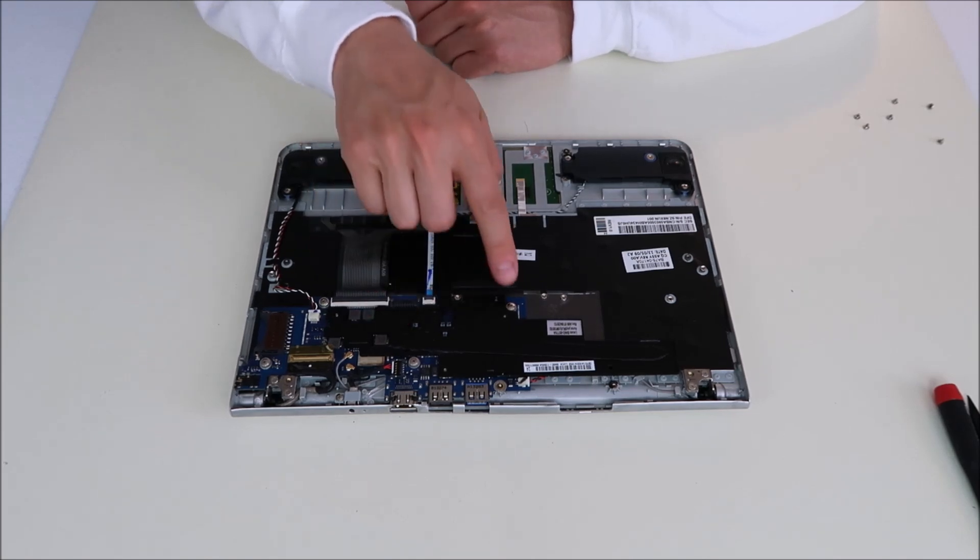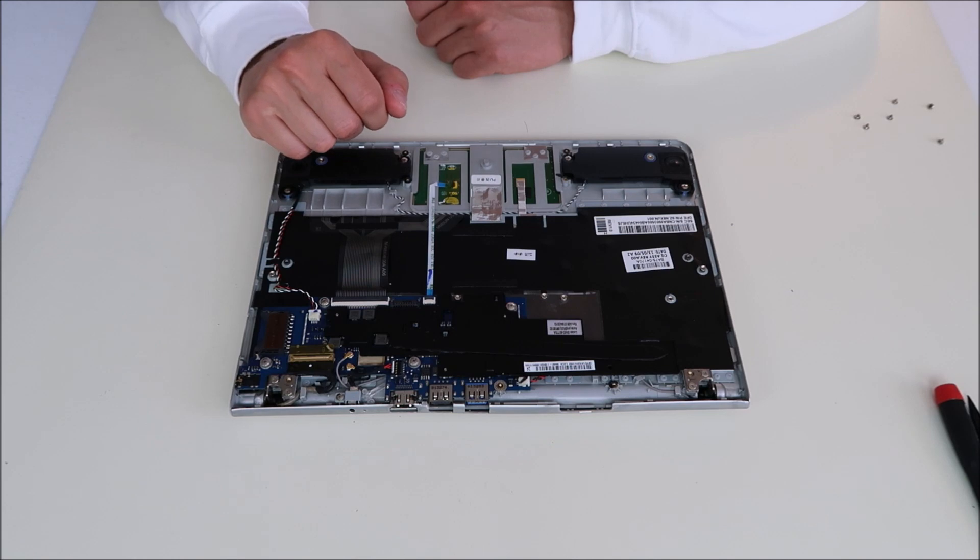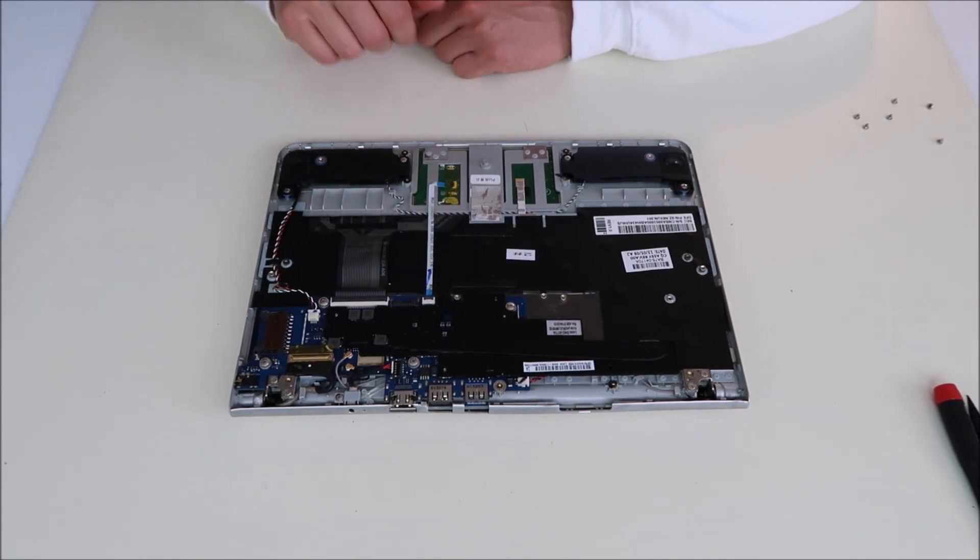As far as your motherboard, there are several screws holding it down. We're not going to do those first. We're going to unplug everything from your motherboard first, and I'll show you the different connections that you have to undo.